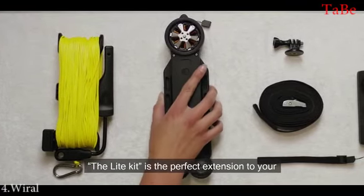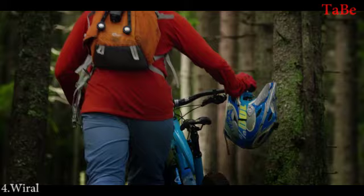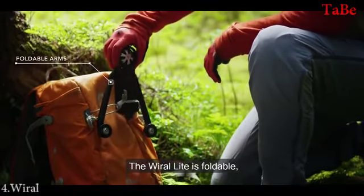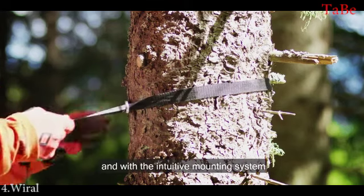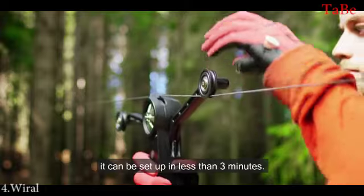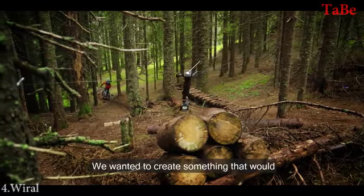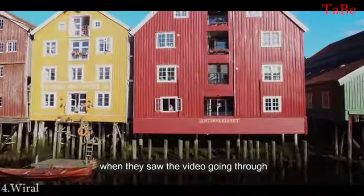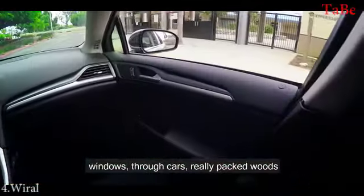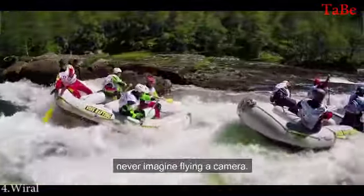The Lite kit is the perfect extension to your existing camera setup. The VIRAL Lite is foldable, making it easy to carry with you in a backpack. With the intuitive mounting system, it can be set up in less than three minutes. We wanted to create something that will make people go, 'Wow, how did they do that?' when they saw the video going through windows, through cars, really packed woods, or other places where you would never imagine flying a camera.